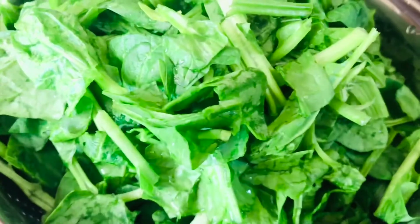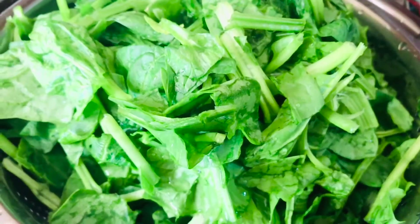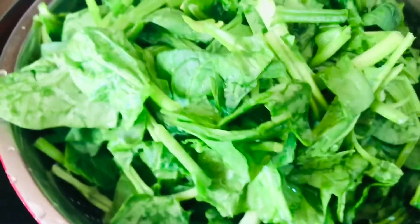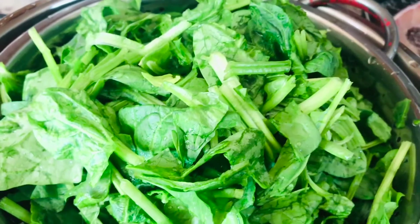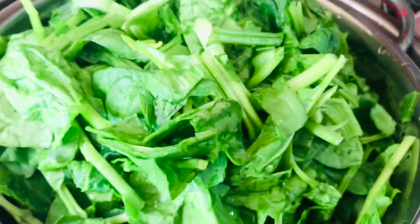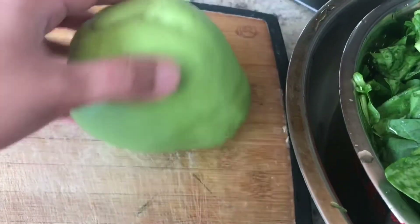I would like to have spinach with my wings. I would like to eat. I am eating the nutrients, I am eating the spinach. I want to eat the spinach. I am making a vegetable — this is a vegetable.